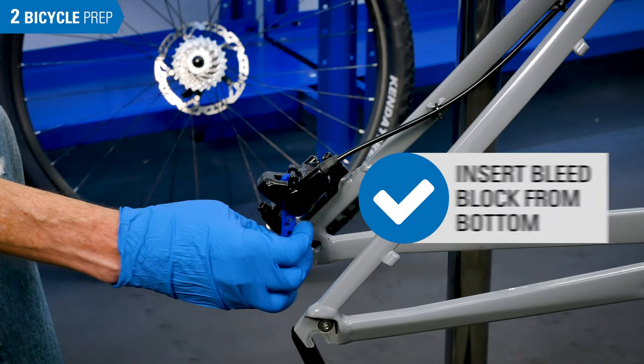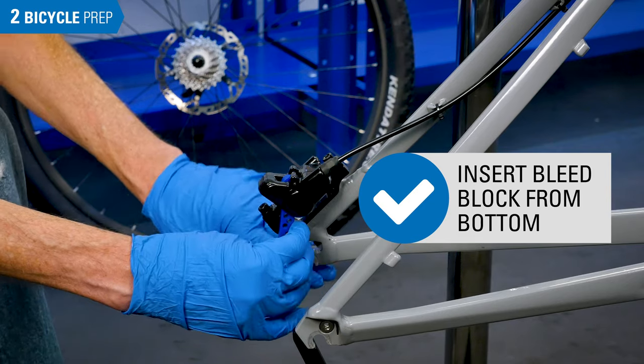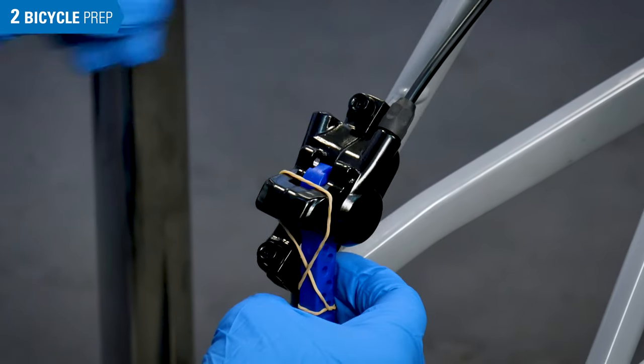Install a brake bleed block between the pistons. It may fit from only one side. If the pad retaining screw will not fit, hold the block using a rubber band or a zip tie.